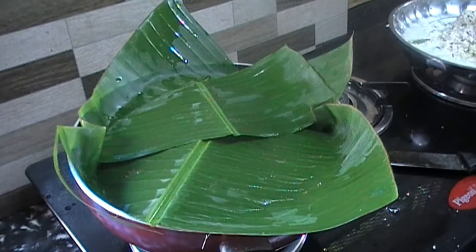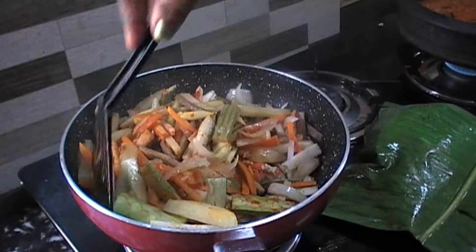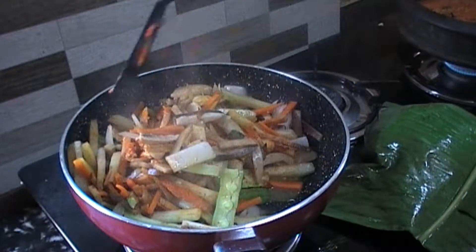Let's add a little taste of water. I'll make a little bit. I'm going to mix it up. If we add a little bit of salt, we'll mix it up.